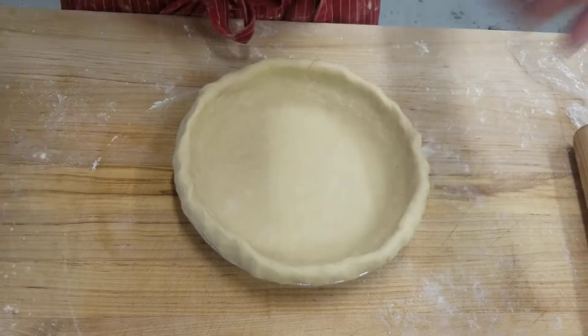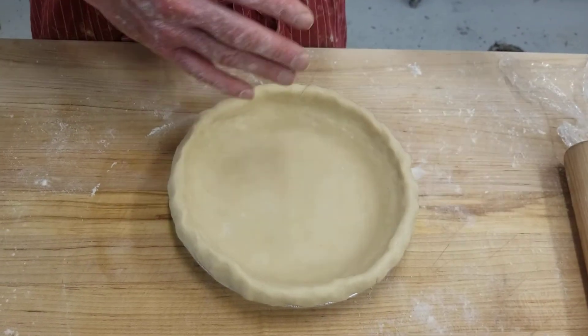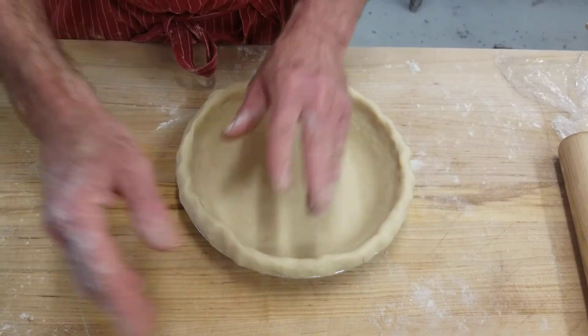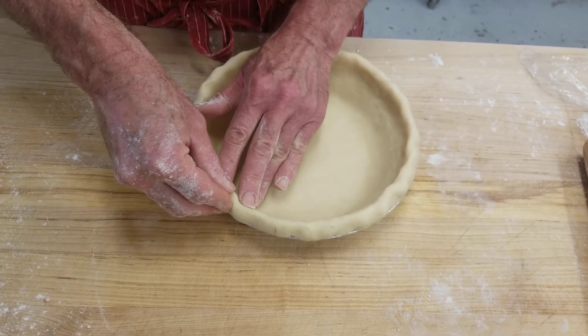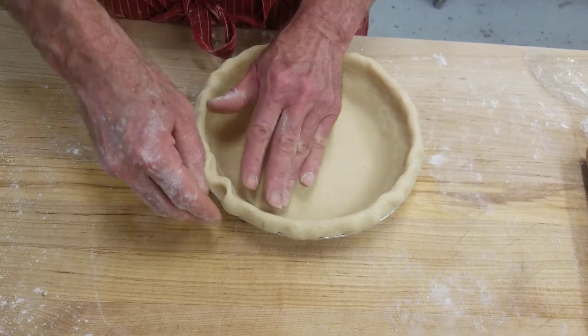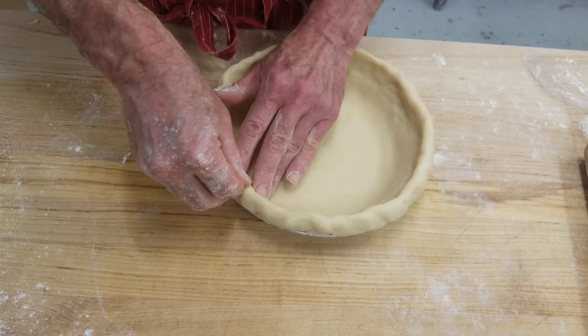This is how I do it — everybody's going to have a signature look. I could never figure out why my pies never look like my mom's, because our fingers are different. So I do two fingers inside, one finger out: press in and then move down one. The second finger will go to where the first finger was. Press in. You just do that all the way around.